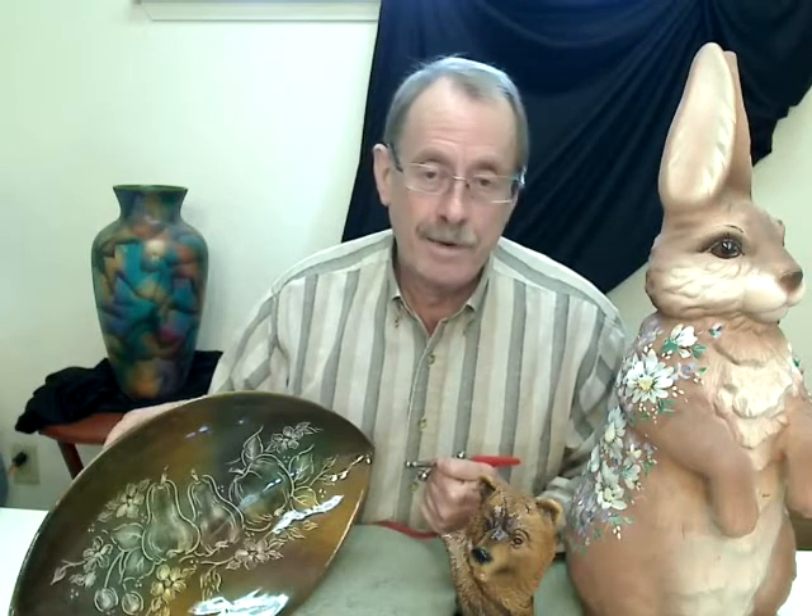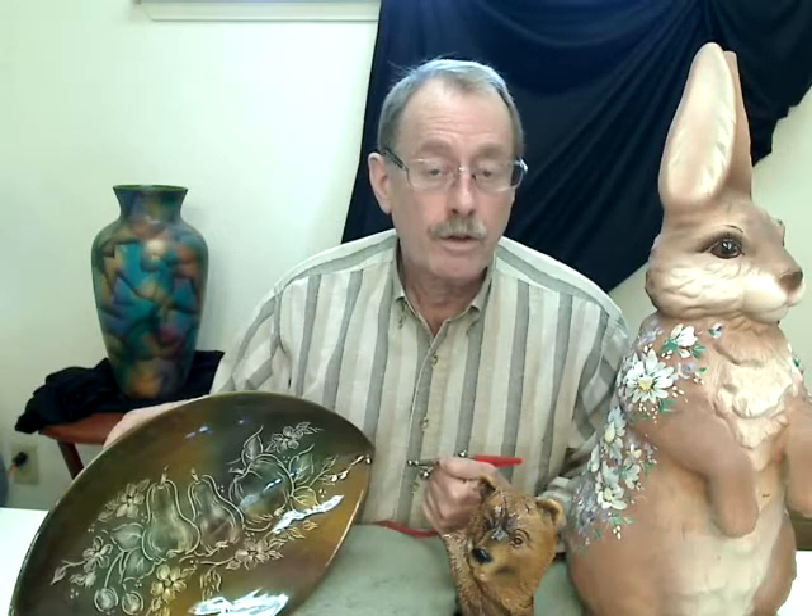And bring your questions — I'll be happy to answer them for you. So we'll see you then, and thank you for joining us.